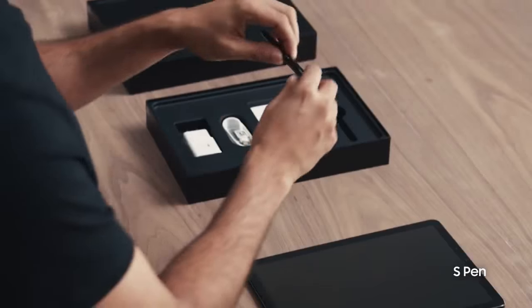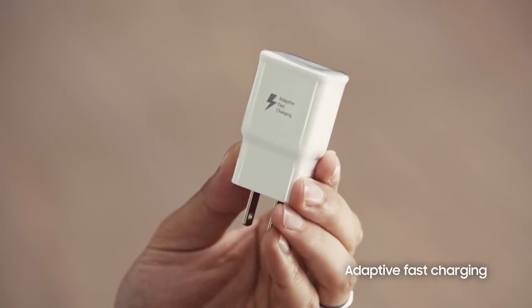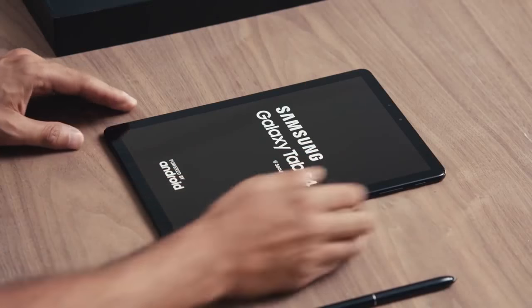It also comes with its own S Pen right here in the box. Of course, the Tab S4 comes with an adaptive fast charger. The Tab S4 has a sleek design and a large immersive screen.